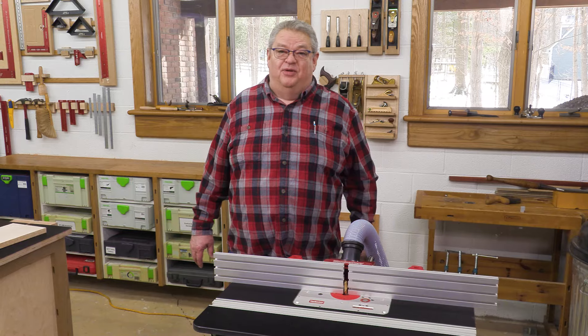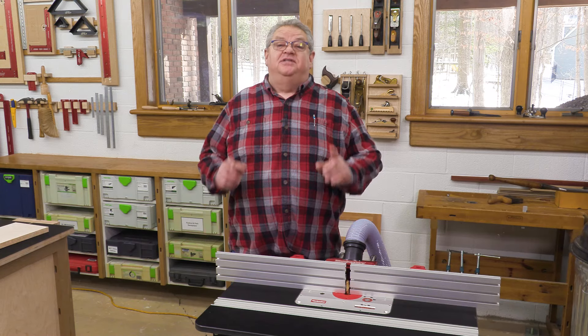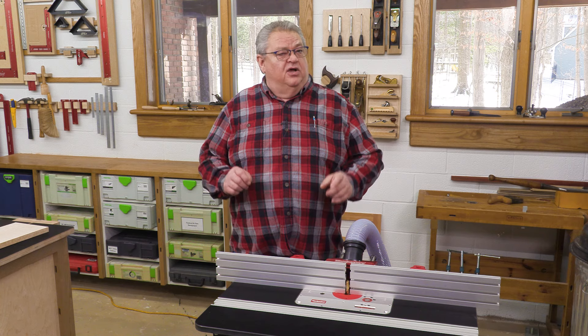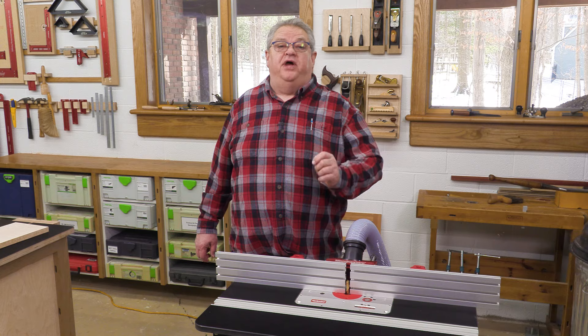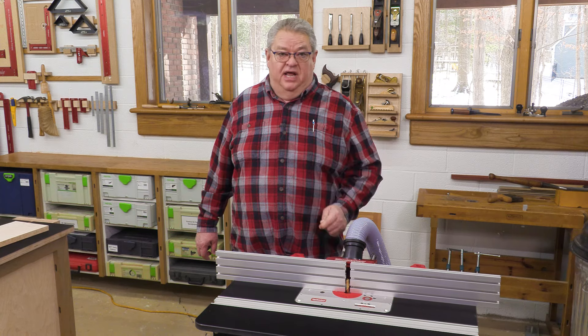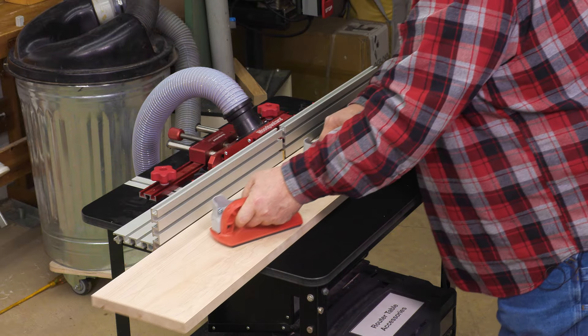No jointer? No problem. Welcome to this edition of Woodpecker's Deep Dive. Hi folks, I'm Jeff Ferris. Welcome to my shop. Today, instead of taking a closer look at a Woodpecker tool, we're going to take a real close look at a Woodpecker's tool in action. I'm going to show you how to use your router table as a jointer.